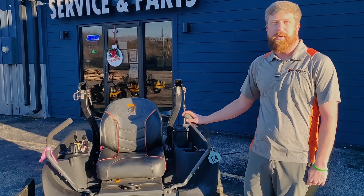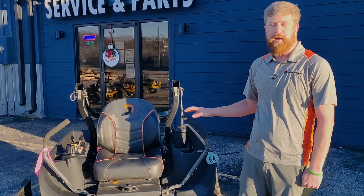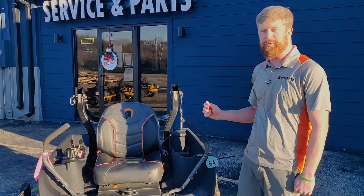Hey guys, this is Chad with Caldwell Equipment. I'm here today to go over something we get quite a few questions on, and that is how to reset your oil change timer on a Spartan.